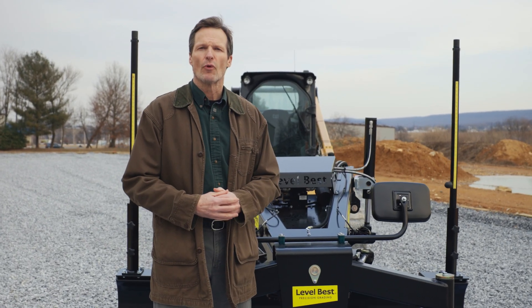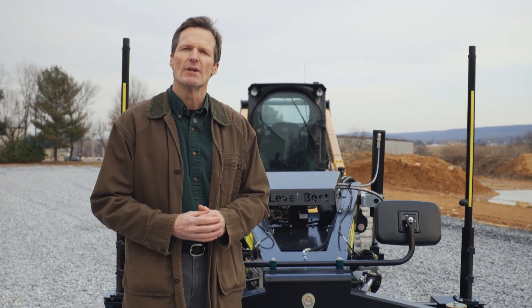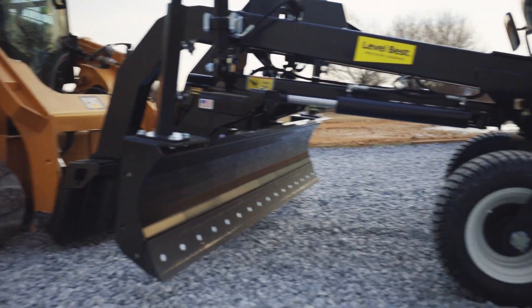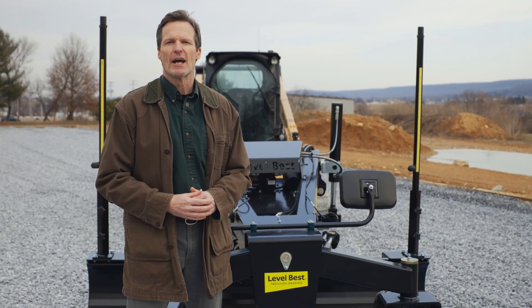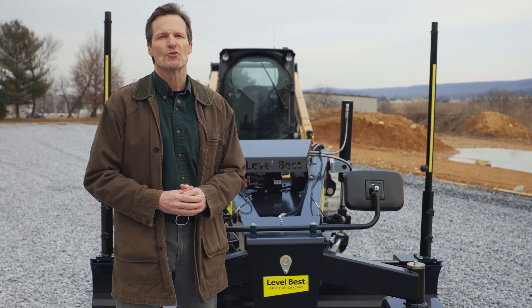That's the product overview for the GB Series Grader Blade. If you'd like more information, visit our website or find a dealer near you. When you need reliable performance and innovative design, the GB Series Grader Blade delivers unmatched precision for skid steers and track loaders.